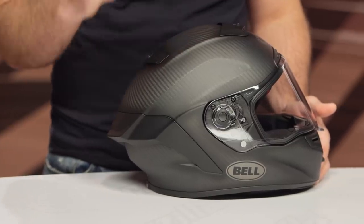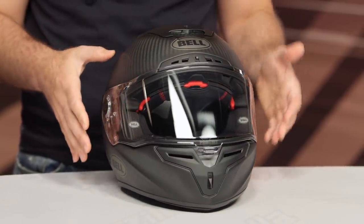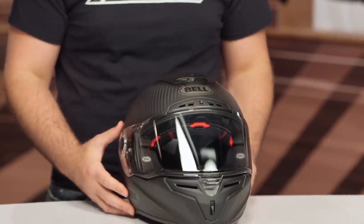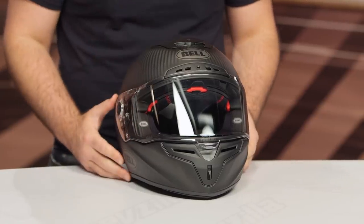The helmet in front of me is the new RaceStar Flex DLX, and this is going to be the new top of the line helmet from Bell. This is going to sit around the $700 price point. So we're not seeing a change in the price, but we're seeing a dramatic change in really what you're getting out of this helmet. As we walk through, I want to hit the basic features, but then really dive into the changes of what makes this helmet so much more exciting than its predecessor.